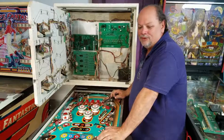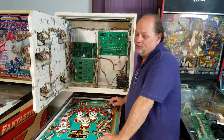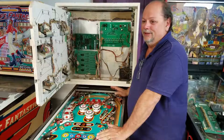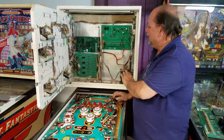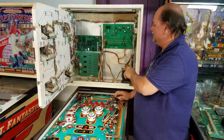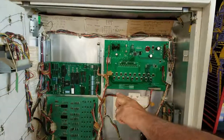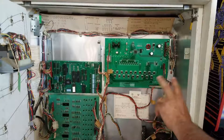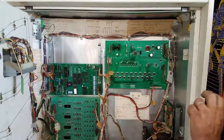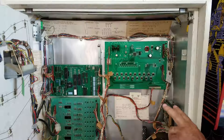After some troubleshooting and issues with one of the boards that we thought we had, it turns out we didn't — we had a blown fuse under the playfield. As you can see now in the back box, we're using two new boards made by Alltech Systems: the solenoid driver board and the MPU set to run the eight-ball game. This guy in Chesapeake, Virginia really makes good stuff. Alltech Systems makes really nice replacement boards for the old Bally and Stern solid-state machines.